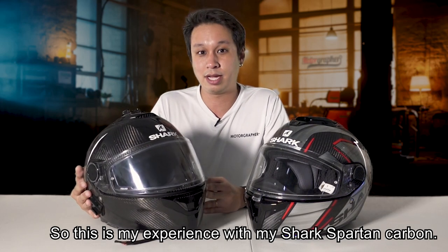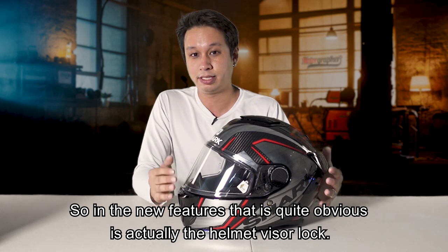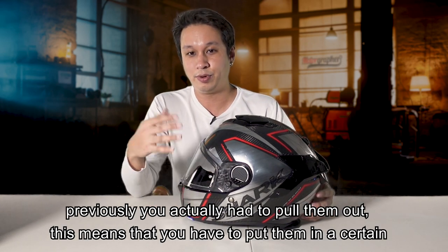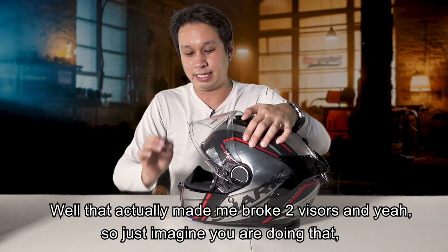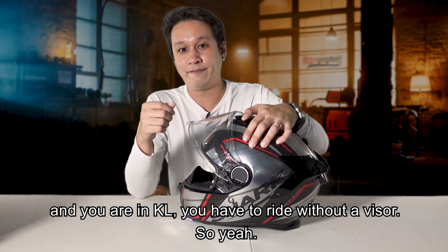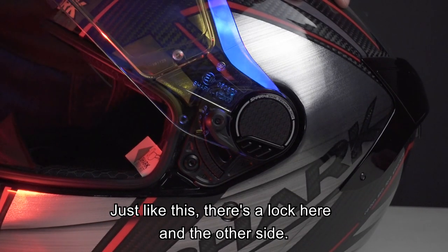That is my experience with my Shark Spartan Carbon. For the new features of the Shark Spartan Carbon GT, it's basically a hybrid of a normal touring helmet with a track helmet in between. The new feature that is quite obvious is the helmet visor lock over here, and of course the side mechanism. Previously you had to pull the visor out at a certain angle - that actually made me break two visors. But now they have a plastic lock that you can just release and remove the visor easily. There's a lock here, unlock, and the other side - just release, pull up, it comes out so easily.